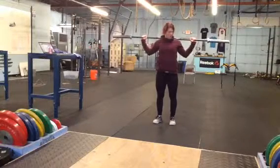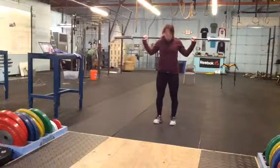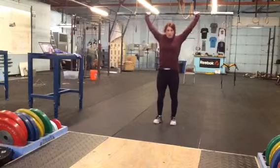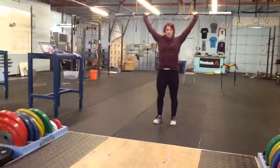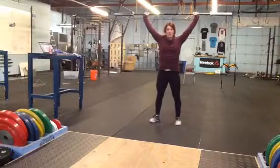Option one for beginners: barbell starts behind the neck with a snatch grip, feet underneath the hips. Behind the neck, press, press — they're going to dip and punch up on that bar. Notice that the shoulders are automatically in a nice externally rotated spot.